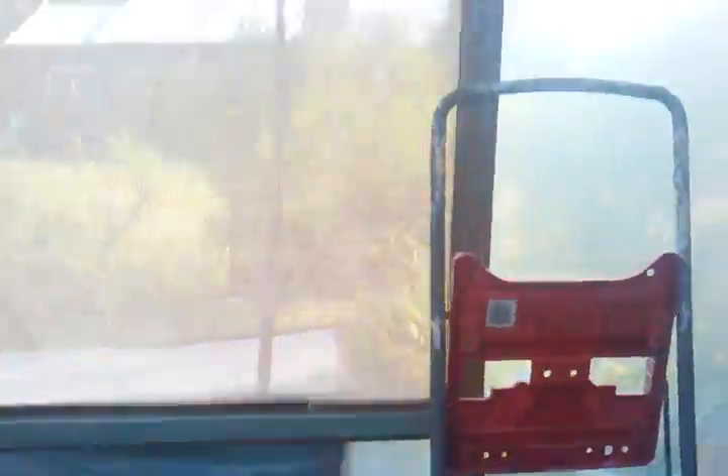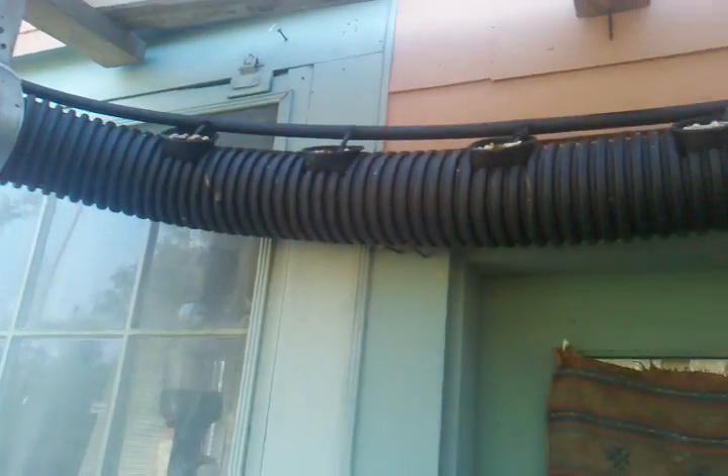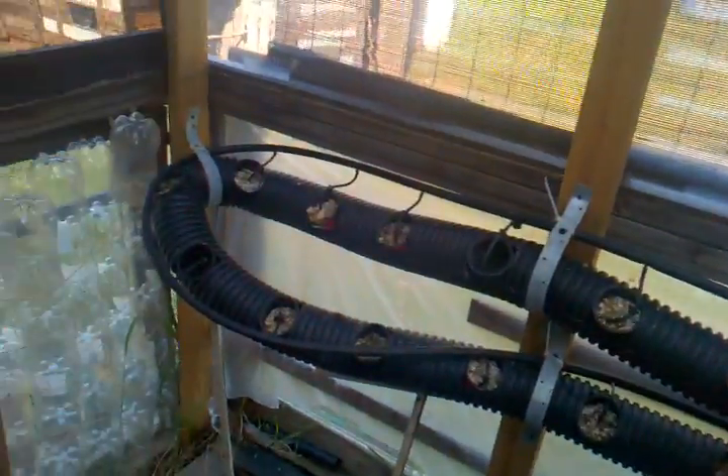Here's my aquaponics setup. From the fish tank, the water is pumped up into this 100-foot flexible sewer pipe I got for $50 at Home Depot. It's the pipe that does not have the holes in it — be careful which one you buy. It's a drip irrigation NFT system. The pipe goes all the way around with 97 grow cups throughout the whole pipe.